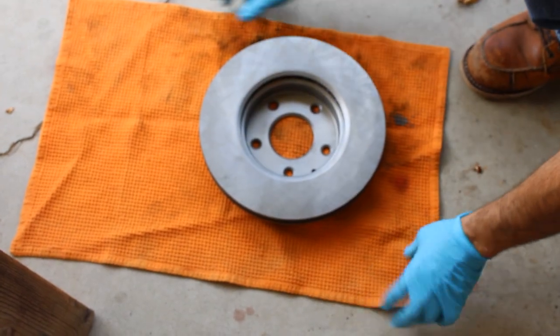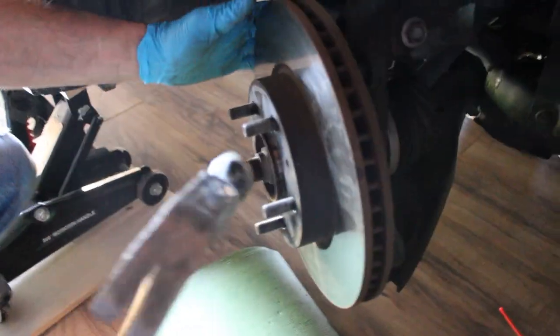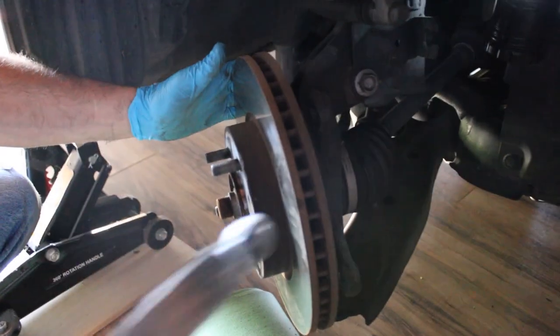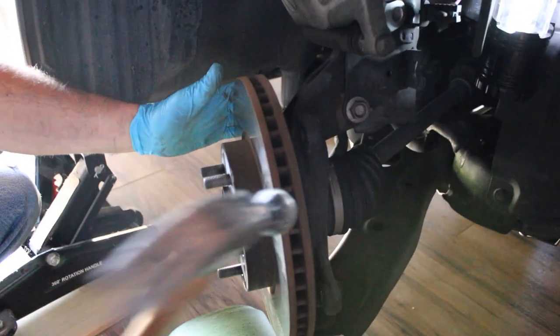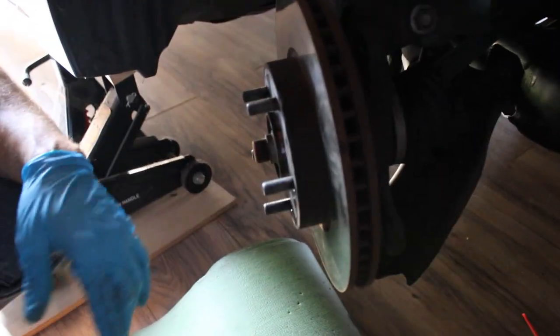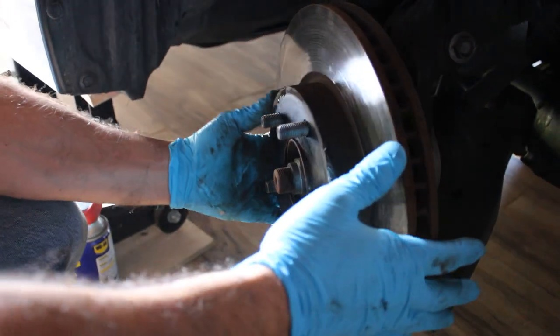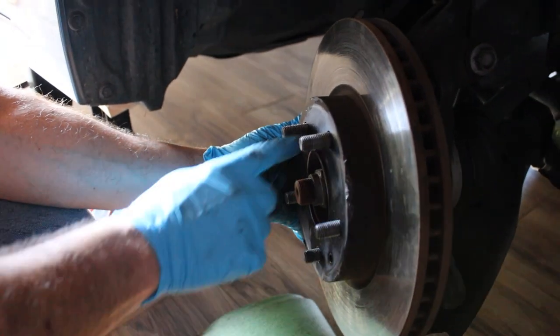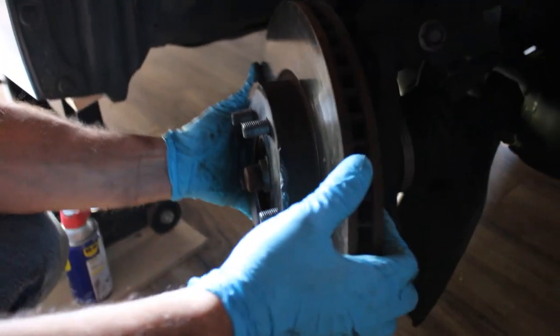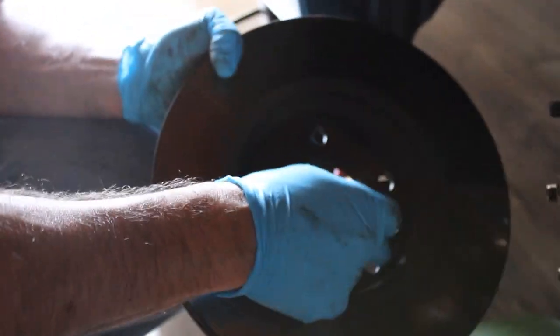Brake cleaner dries really quick. I checked to see if the rotor was loose but it wasn't, so I just kept banging and let the WD-40 soak in for a bit. Eventually it all just popped off. So I put the rotor back on just to show you — when I sprayed the WD-40 in those little slots it went all the way to the back. I gave it some time to soak and was able to knock it out.